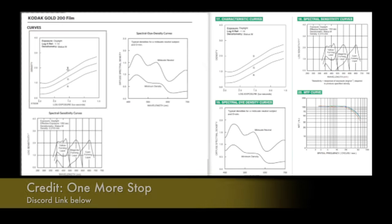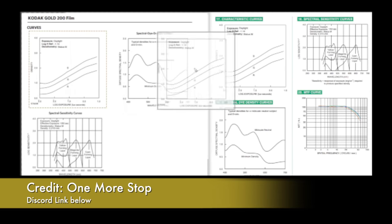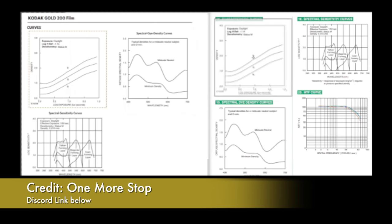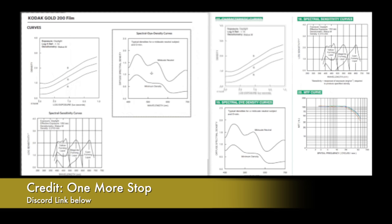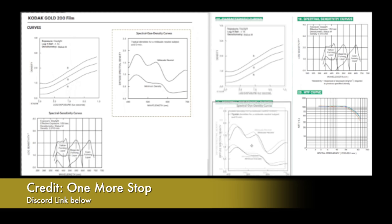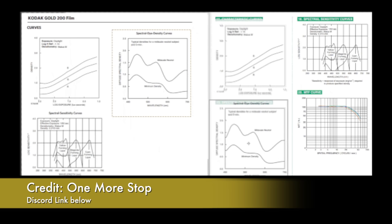It looks like Fuji Color 200 is an exact match to Kodak Gold 200, which is extremely strange. If you compare the C200 to the new Fuji Color 200, they have nothing to do with each other. But if you compare it to the Gold, it's exactly the same. I'm going to show on screen a GIF that someone on the Discord 'One More Stop' made — it's dragging the charts on top of each other and they match 100%.